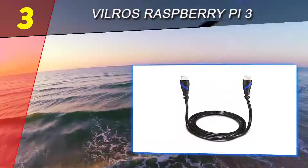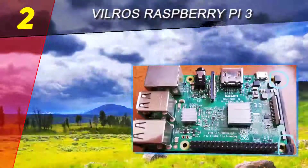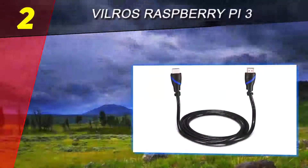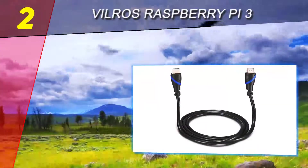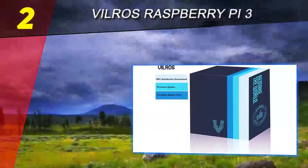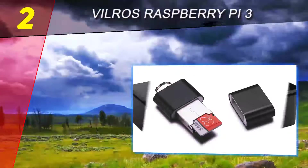Coming in at number two of our list is the Vilgeus Raspberry Pi 3 Essentials Kit. This kit offers great value and a great configuration, and Vilgeus threw in everything needed to get a cool Raspberry Pi 3 project started for a relatively low price.